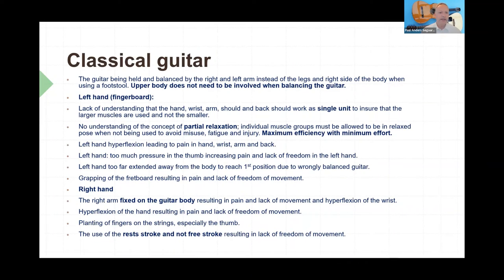On the classical guitar, there are a number of things to look at — the overall idea is that you don't need your upper body to balance the guitar. If you're sitting down playing classical guitar, you can actually balance the guitar between your legs, and I have videos on my YouTube channel showing how that is done. For the left hand, you really need to use your greater muscles from the shoulders and back when fretting. For the right hand, if you come in on the guitar in the right position, your right hand can be totally free from the shoulder all the way down to the hand — it doesn't need to rest on the guitar body, because that can actually create fixation and tension. I use the free stroke rather than the rest stroke, as that's much better.